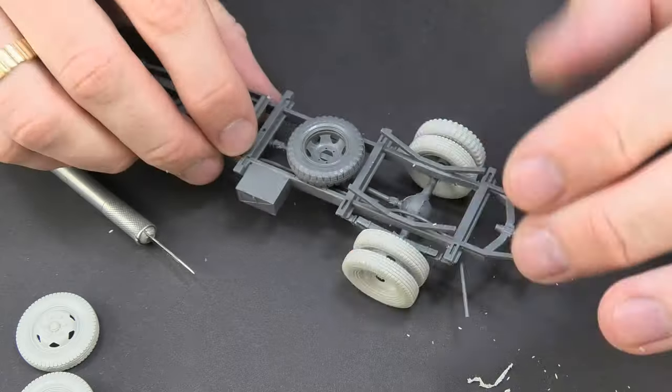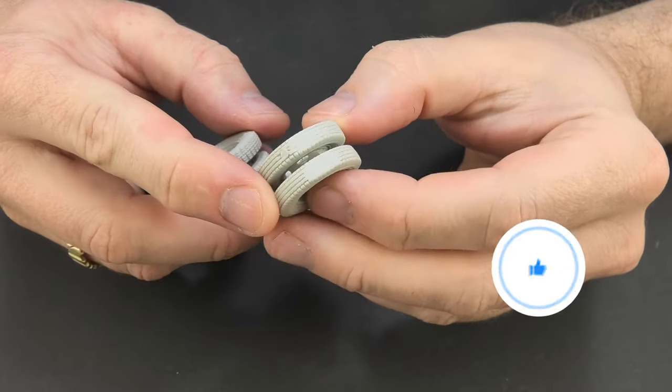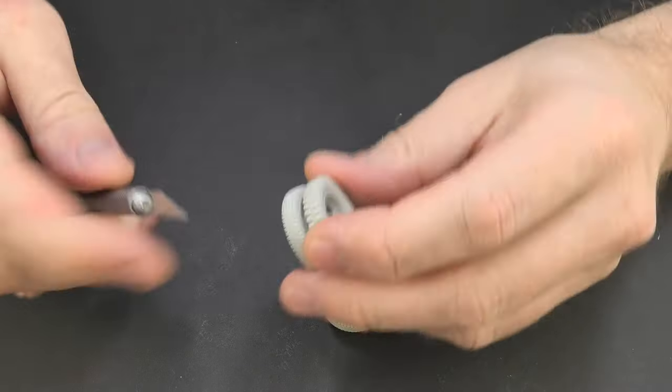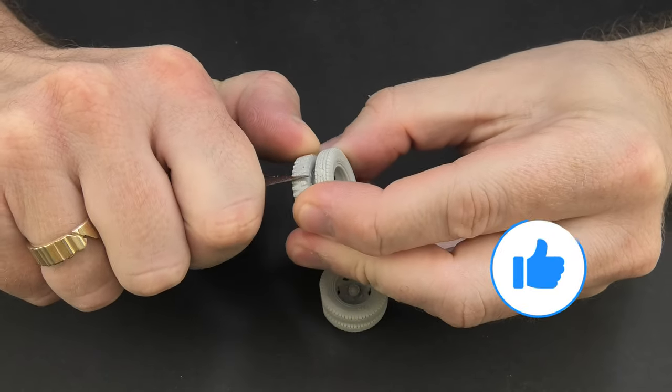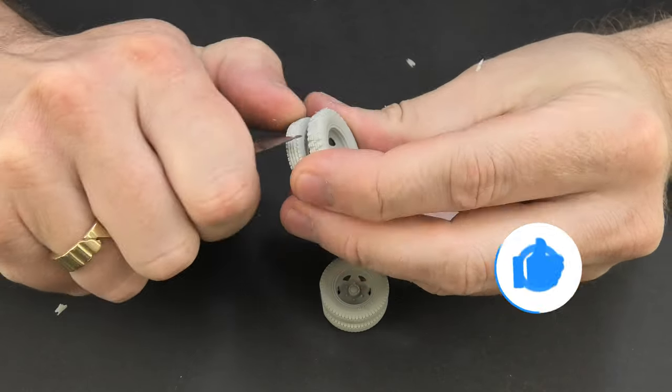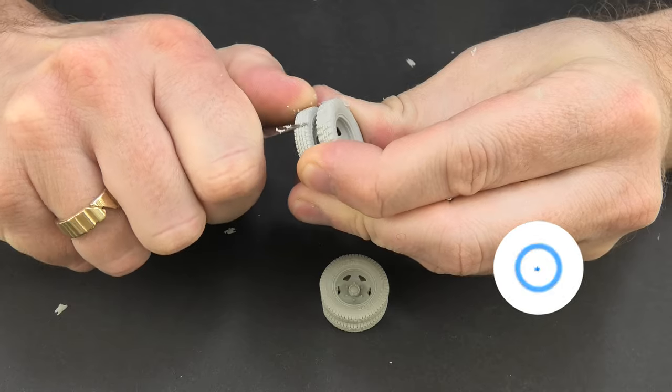The problem with these wheels is the lack of deflection caused by the weight of the vehicle, but I found a solution for this — it's trivially simple. Just cut the tires a bit and sand the edges. I realize it's not a perfect solution, but the wheels look much better than without it.